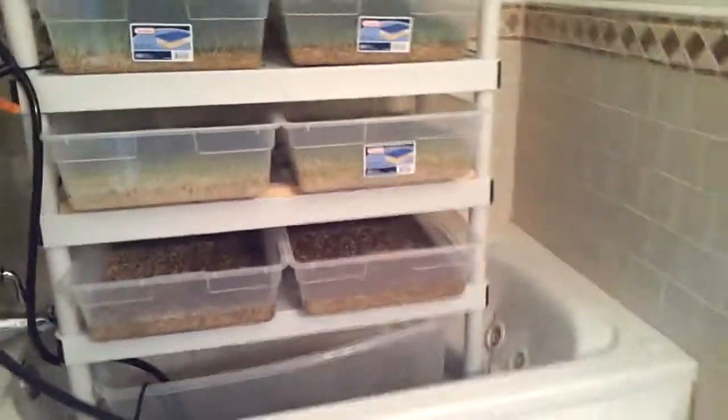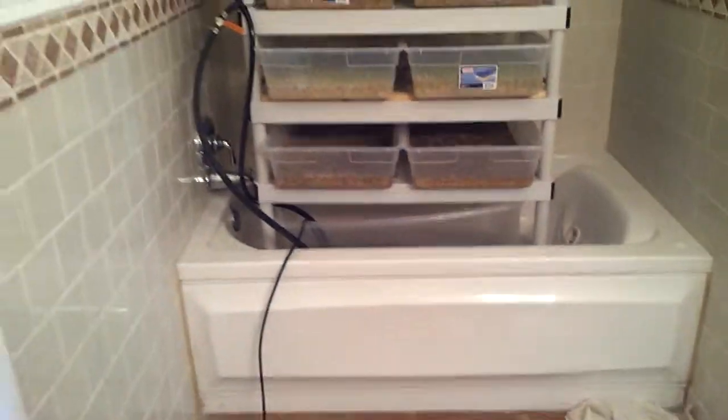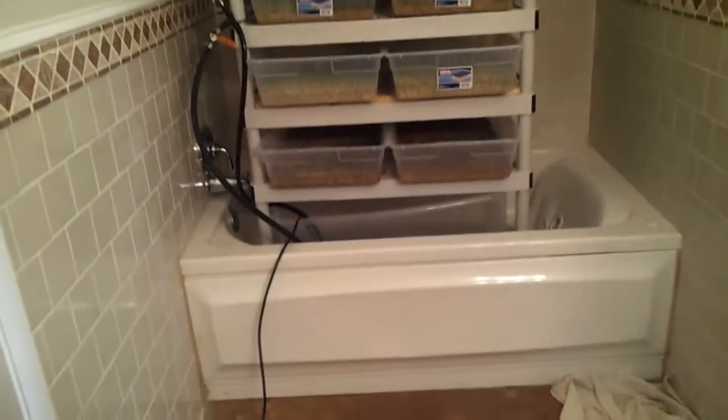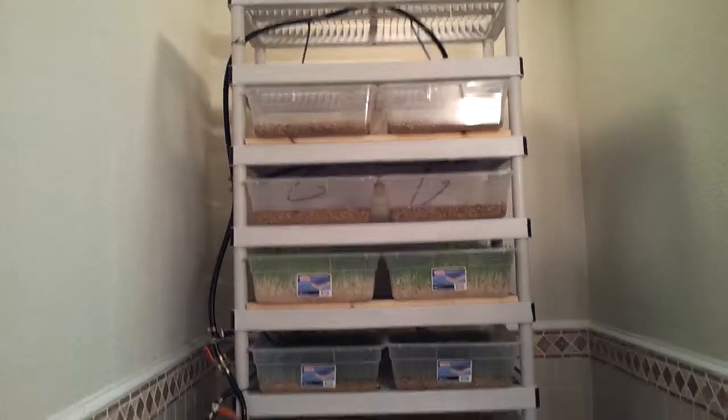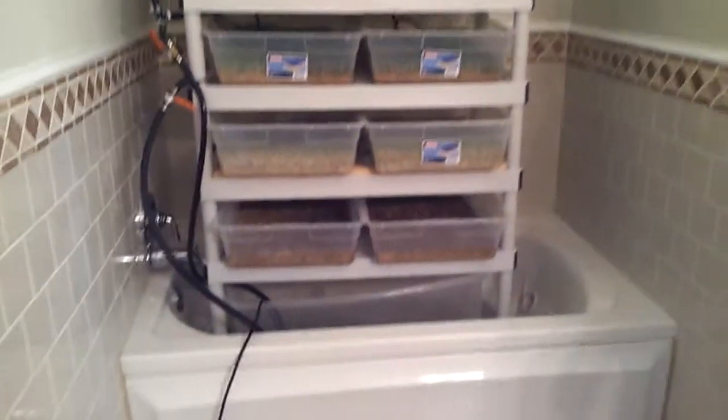This particular system has been installed in my buddy's shower, so he doesn't have any problems with leaking — any little dribbles just go down the drain anyway.